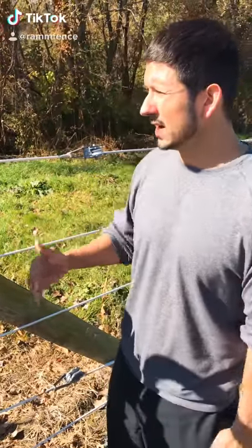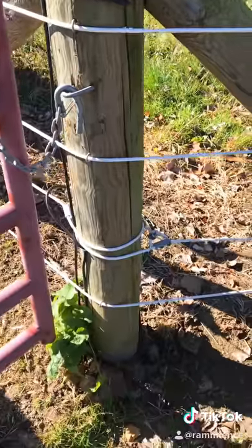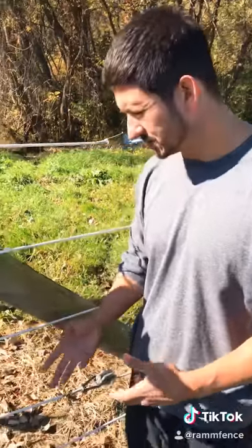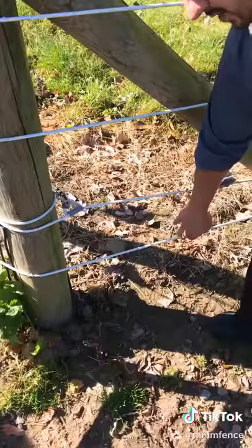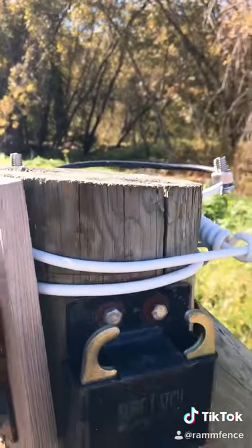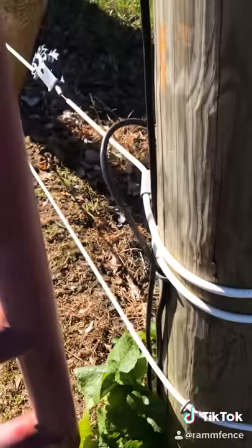You want to hook up your electric from the top down. If you go from the bottom up, high snow, tree branches, or weeds growing up will cause your system to short out, and you won't get the electricity running through your shock line the way that it should. So just make sure that when you run your electric and your ground wire, you're pigtailing it down to whatever line you want to run it to, and then run it into the ground.